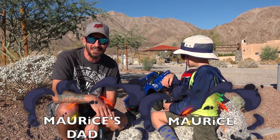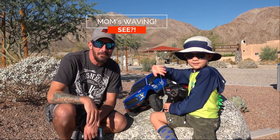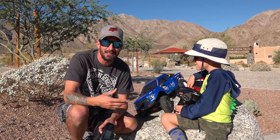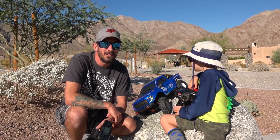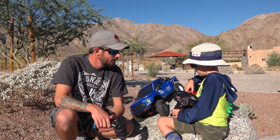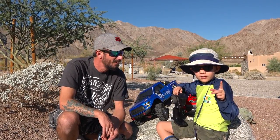We're at the Cove Oasis Trails in California. Wave to the guys. Jem's in the background filming for us. This is our first time actually out on the trails as a whole family. We come here every year and it's a great place to go rock crawling. What kind of truck do you have? A red truck. It's a Traxxas TRX-4 Sport — I call it Big Red.